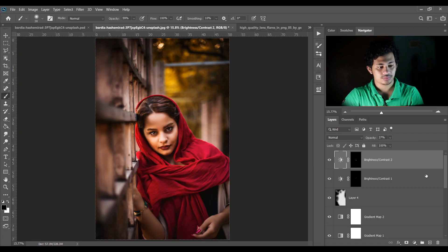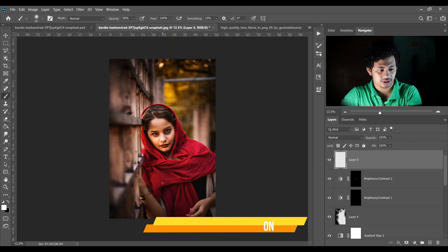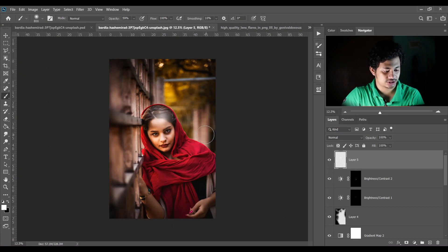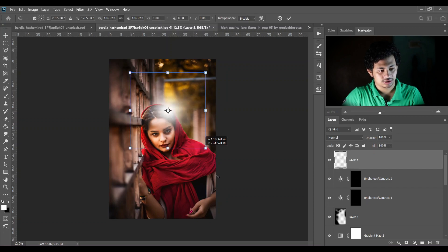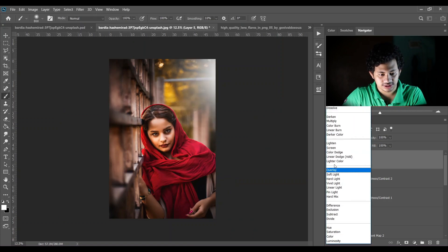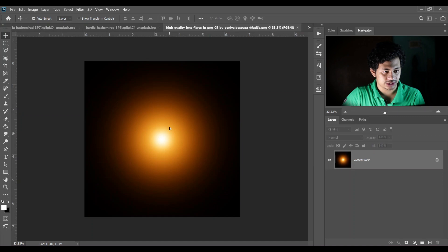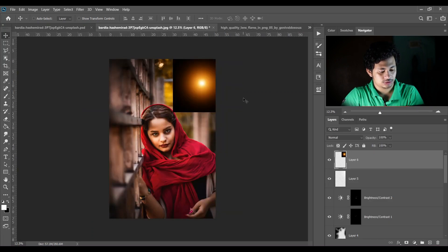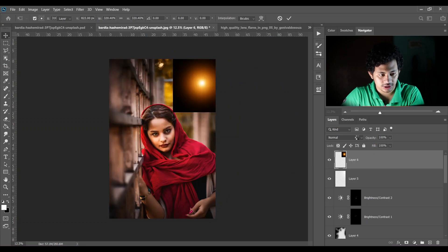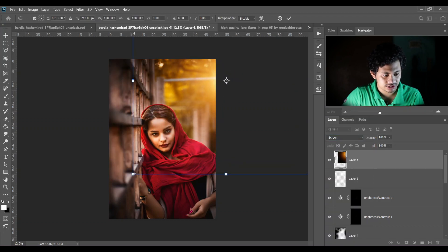Create another layer and pick a soft white brush, click once. Opacity should be 100%. Press Ctrl+T, make it bigger, and place it on the corner — change the blending mode to Soft Light. Now I want to add this light: press Ctrl+T, make it bigger, change the blending mode to Screen, and make some adjustments. That's good.